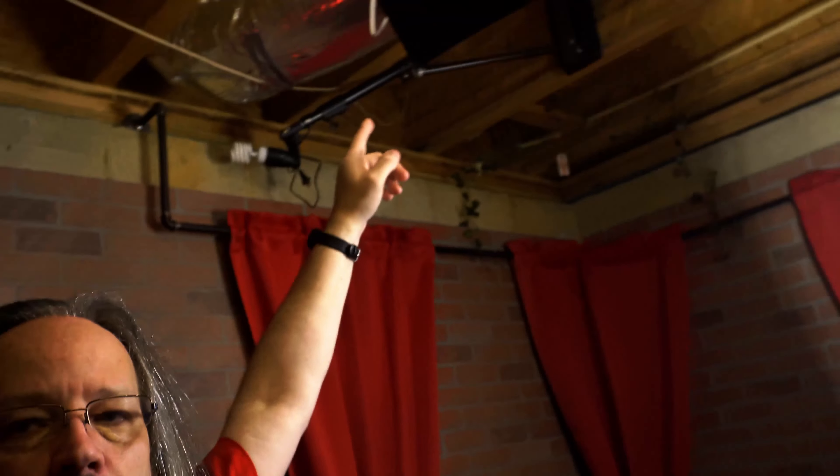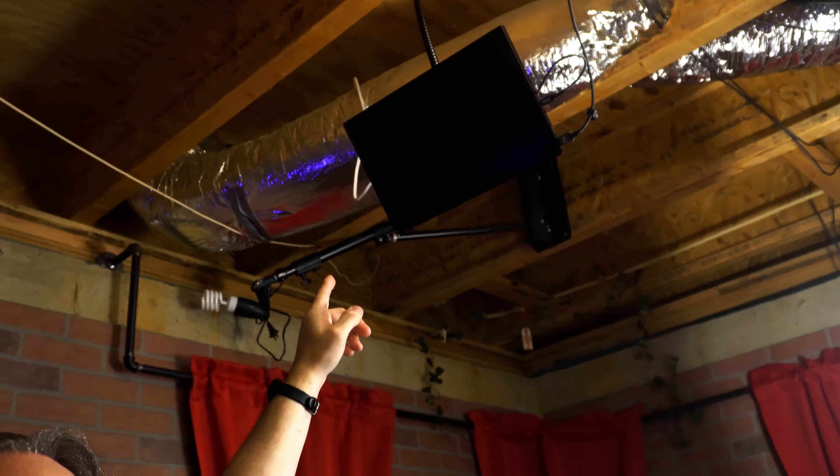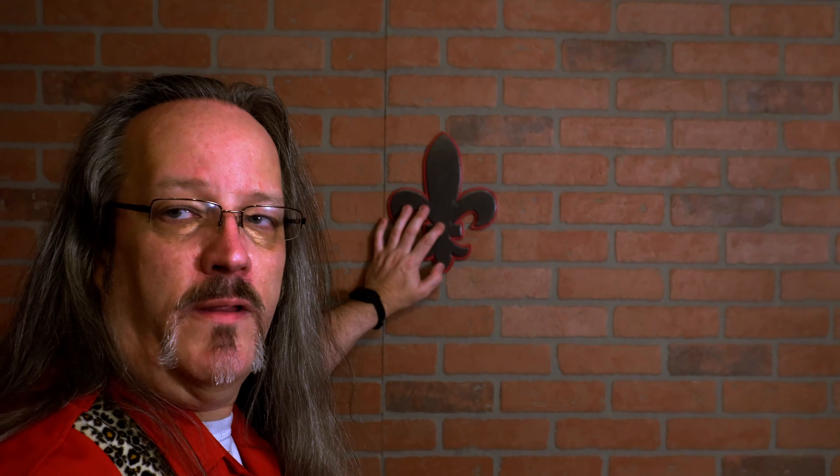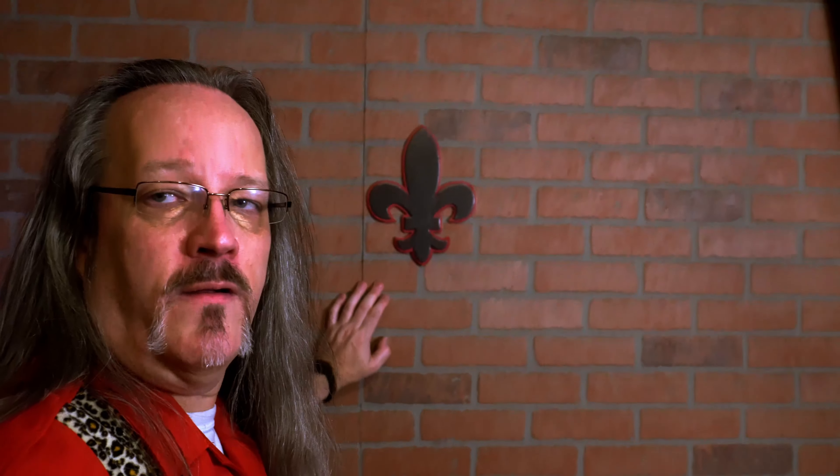Above the bar we have this monitor — a portable monitor hooked up with an HDMI cable that runs back behind those curtains. I hook up the camera to it so I can see close up what the layout looks like, how the lighting and color is before I start shooting. This fleur-de-lis is something I made for my wedding — we got married in New Orleans on Bourbon Street, so this was part of the wedding decor. The liquor cabinet itself is part of my wife's family — it's been passed around from family to family when people move, and we're just the most recent recipients of it.